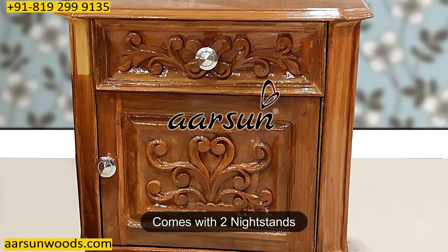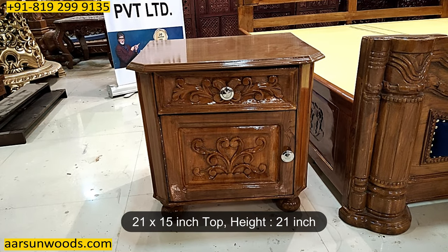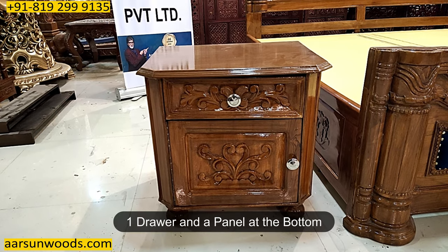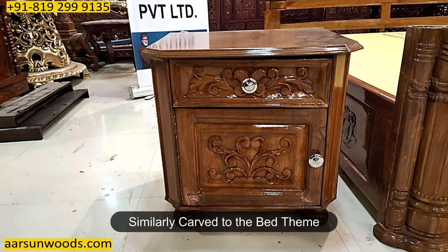This unit comes with two nightstands. The size is 21 inches by 15 inches depth and 21 inches in height. Each nightstand has a drawer and a panel at the bottom, carved similarly to match the bed theme.